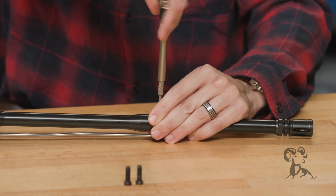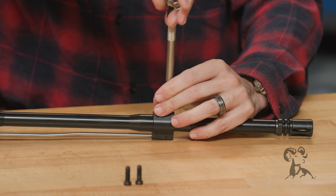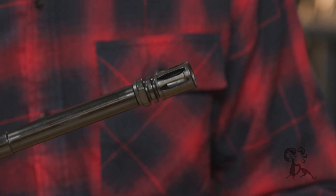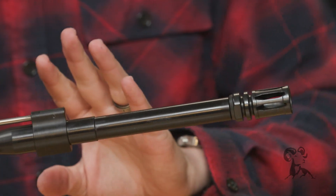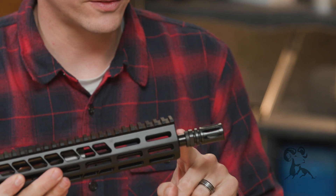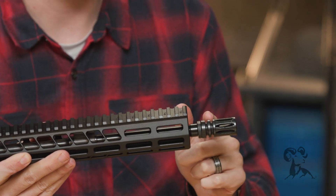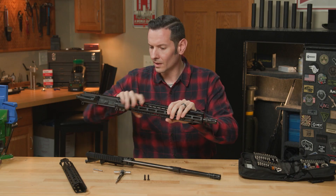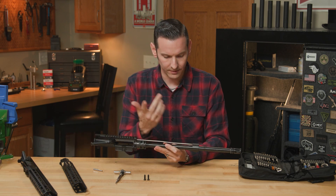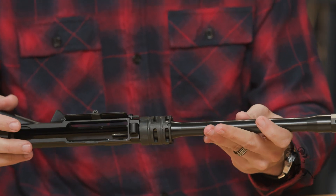Throwing the screws back in — typically you'd want to add some more thread locker when reinstalling. There is a standard mil spec compensator on there with a crush washer. If you get the lightweight profile barrel, everything's exactly the same except the barrel itself, and instead of a crush washer there's a lock nut used. So if you want to remove the muzzle device on the lightweight, make sure you back off that lock nut first, then you can pull off your muzzle device. Standard mil spec gas tube is on there with a mid-length gas system.